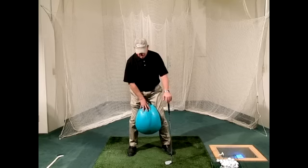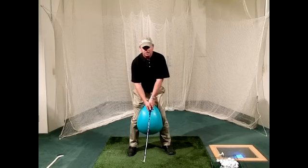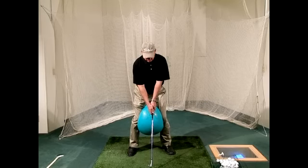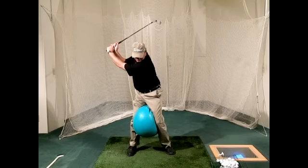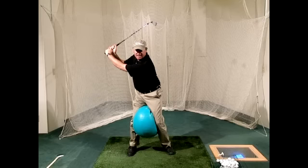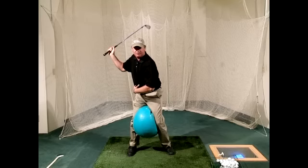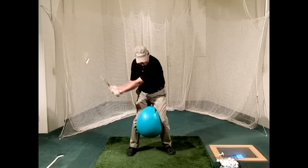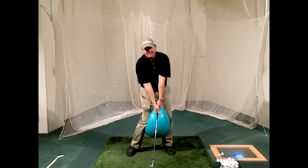Once I have the ball in place, I'm just going to work on swinging the club back while holding on to this fitness ball a little bit. I swing back to the top of my backswing like normal, and it's making me resist and use my lower body a little bit less than normal, helping me to engage my core a little bit more into that backswing and down into the impact area.